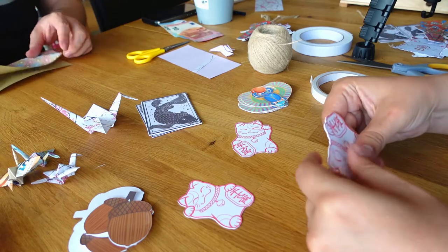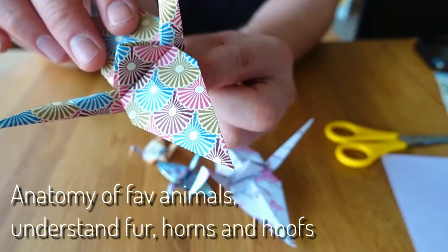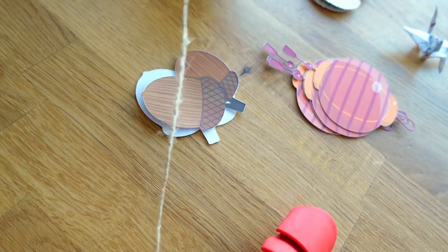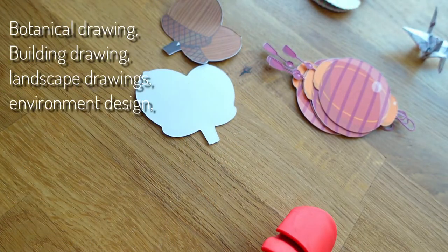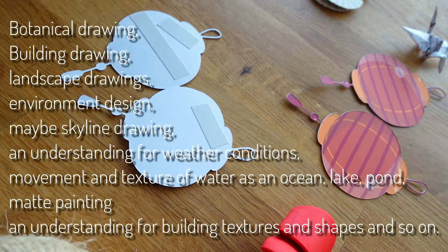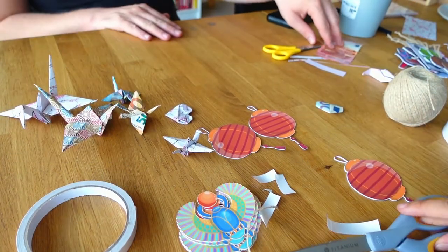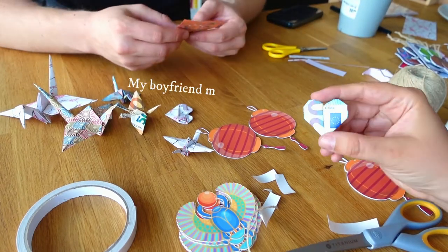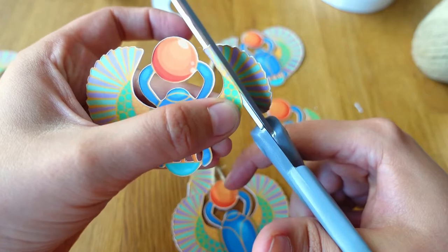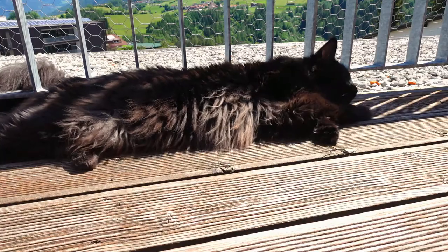I also want to learn to draw animals that I like a lot. Additionally, I will need to learn the anatomy of these animals and develop an understanding of fur, horns, and hooves. Drawing a nice environment for the humans and animals would be nice too. Things that came to mind include botanical drawing, building drawing, landscape drawing, environmental design, skyline drawing, understanding of weather conditions, movement and texture for water like oceans, lakes and ponds, matte painting, and understanding of building textures and shapes. I also want to include stylized techniques for different subjects, like super cute drawings or very dark and dangerous-looking drawings.